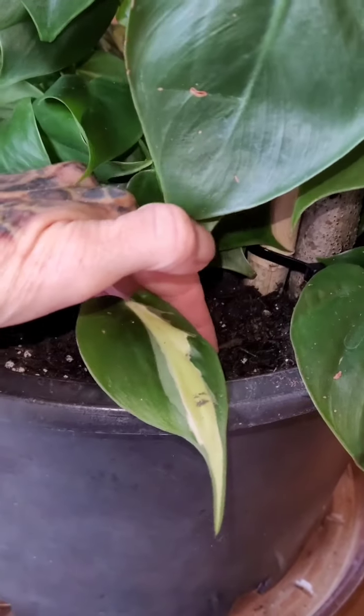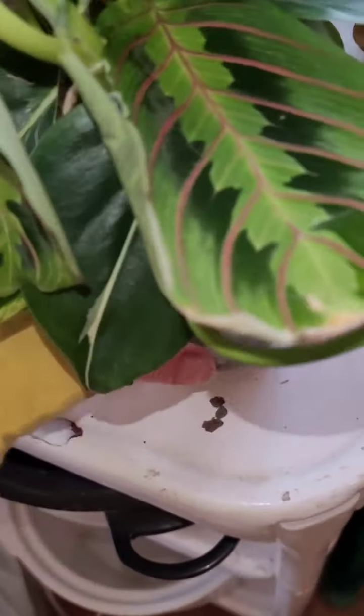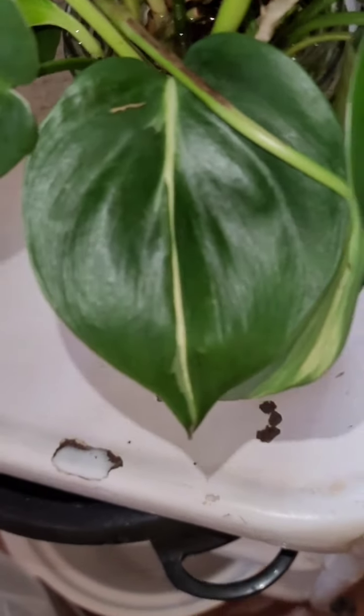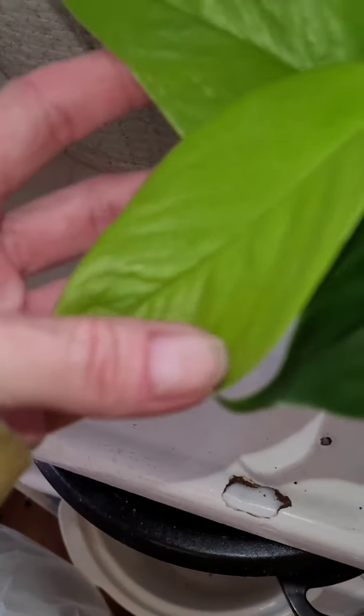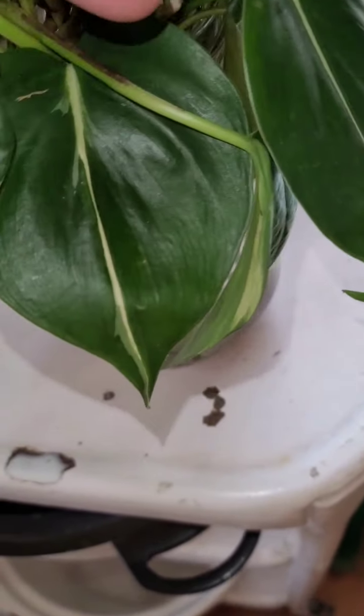Here's the cream splash. Let me show you - here we are - the white streak philodendron and neon. As soon as I get those rooted they will be added in - super exciting!